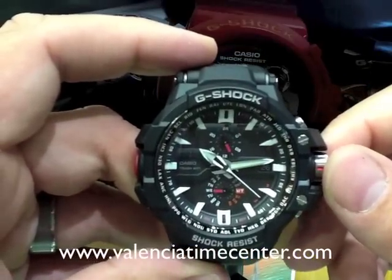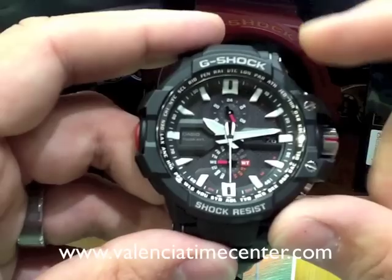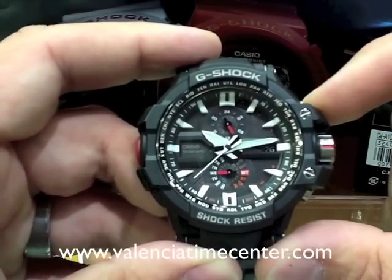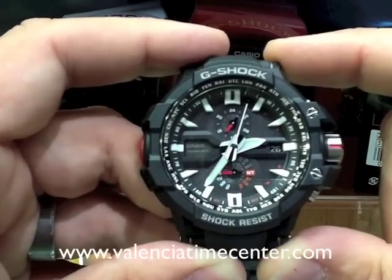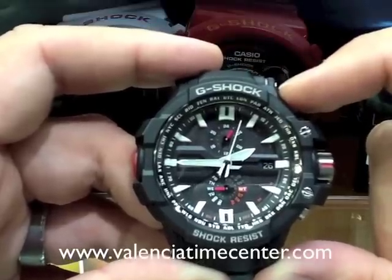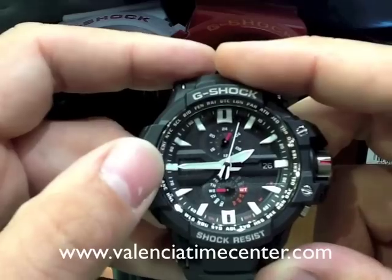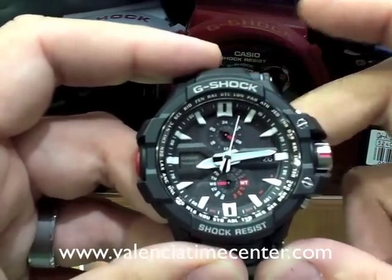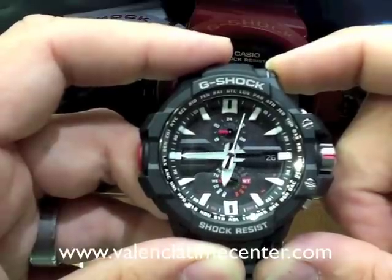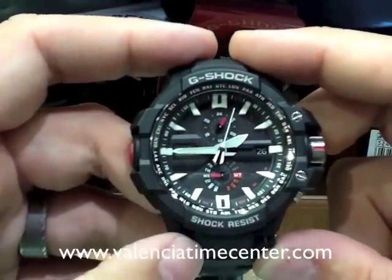Now, this watch has a very cool feature — it's got a thermometer, but it's all analog, and I want to show you guys how to use that. We're in timekeeping mode — this is the only way it's going to work. We know that because the red hand is pointing to the day of the week. To get to your thermometer, tap A. Right now it's showing a Celsius reading. We know that because the second hand is pointing at the C for Celsius. It's pointing at the positive because it's plus 0 degrees, over 0 degrees. The hour hand shows you the tenths, and the minute hand shows you the ones position.